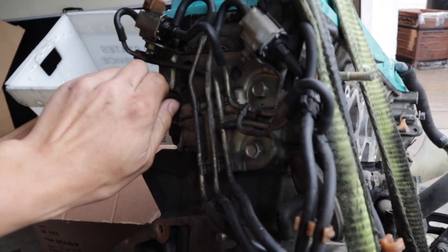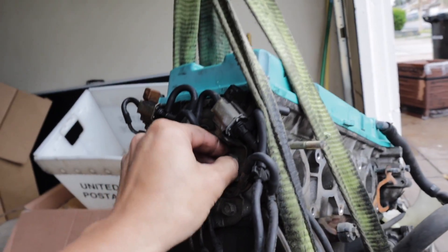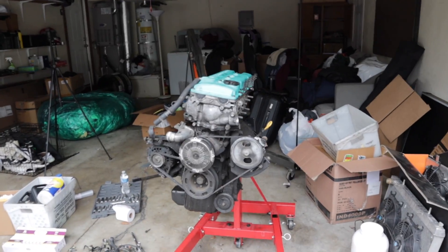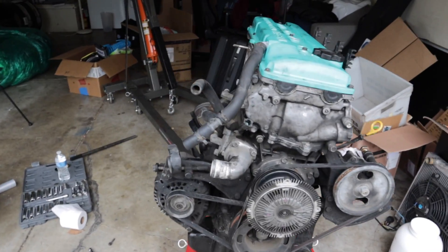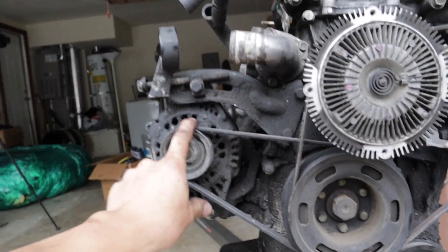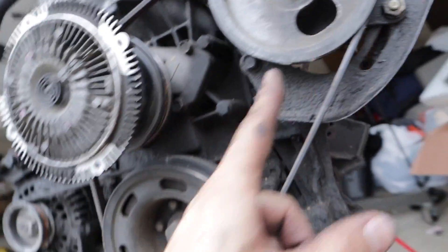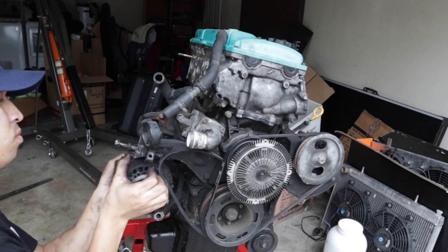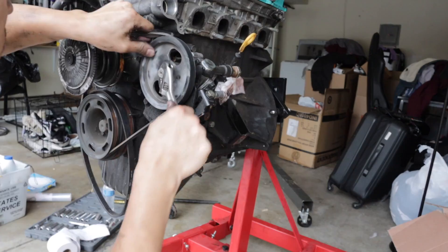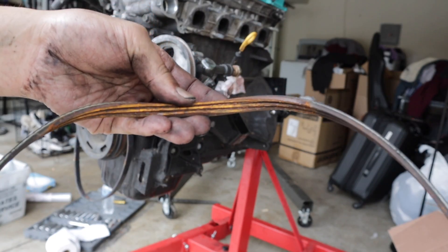First thing we're gonna do is get rid of this clusterfuck of vacuum lines that we don't need. Can't wait to get this thing all cleaned up and painted — it's gonna look so nice. We finally got the engine mounted. So we can start off by taking off the alternator, something I'm familiar with, and then after that work our way over to the power steering and slowly take apart everything. These belts are no good.